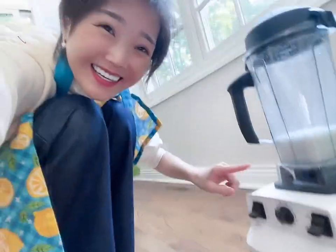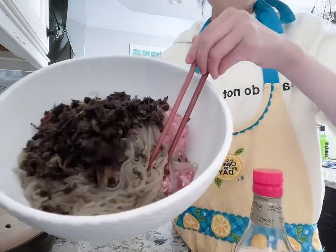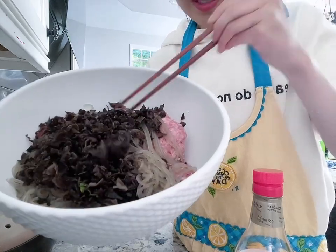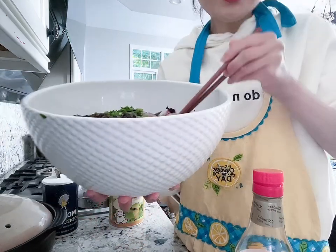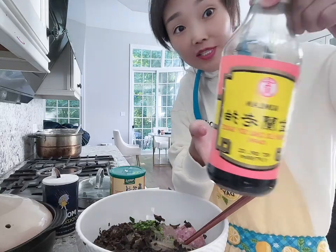It looks like a smoothie — a ginger garlic flavored smoothie! Now I'm going to season the stuffing. In here I've got some chopped Chinese woodier bean thread noodle — I still have to cut them with scissors — ground pork, chives, and a raw egg.